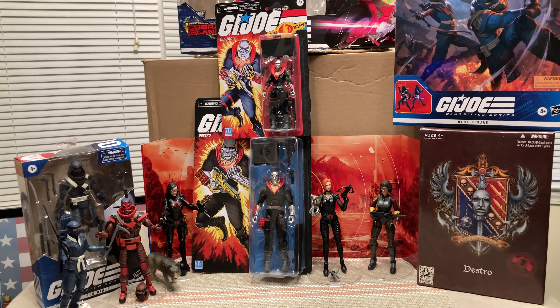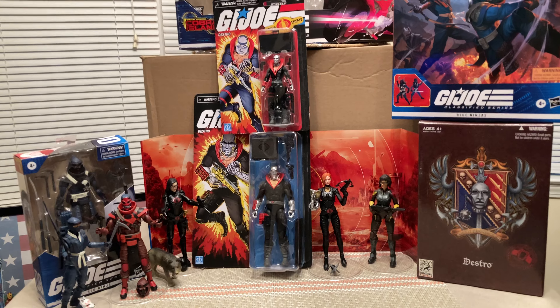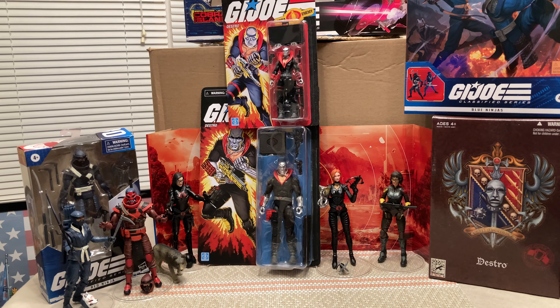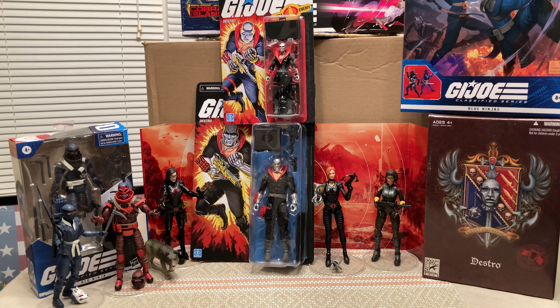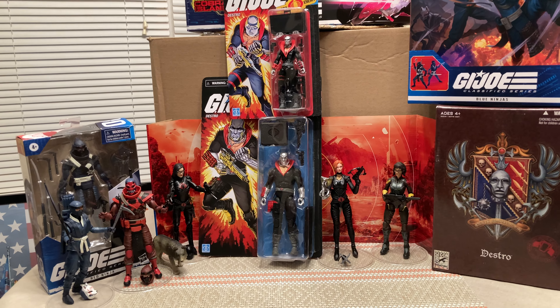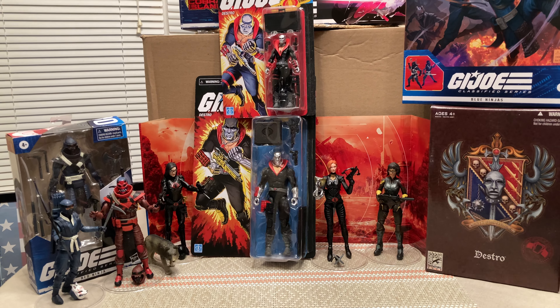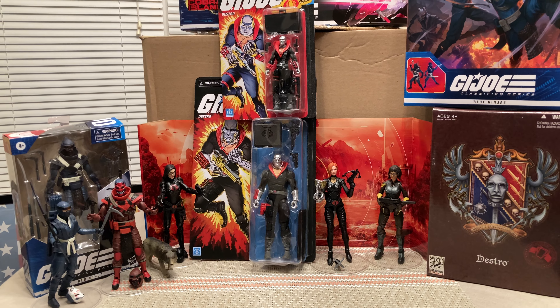Welcome back to First Look episode 82. Just like always on First Look, we're taking a sneak peek at a new GI Joe. Before we get started, please like this video, share, subscribe, hit the notification bell — every little bit helps us break the YouTube algorithm and get more great videos like this out. Appreciate everyone watching, thank you all so very much.